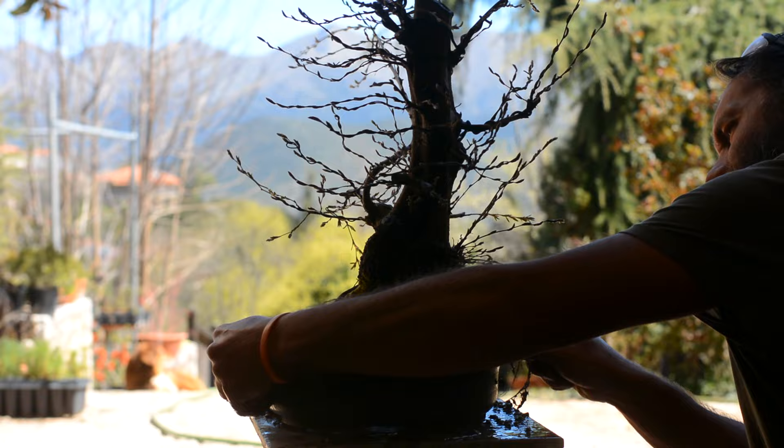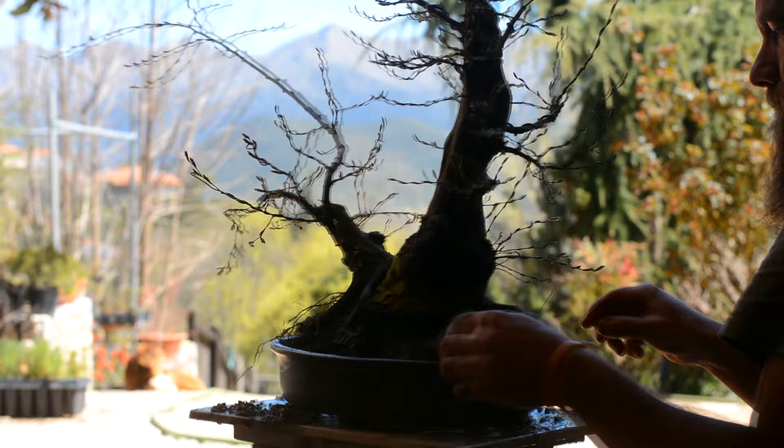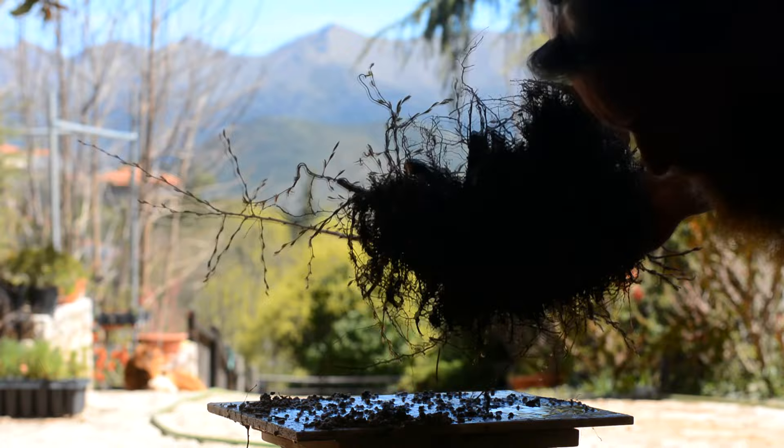Still I'm not able to fit this tree in the pot, and at this point I'm kind of disappointed. I won't be able to fit it into this pot and I will have to come up with a plan B.